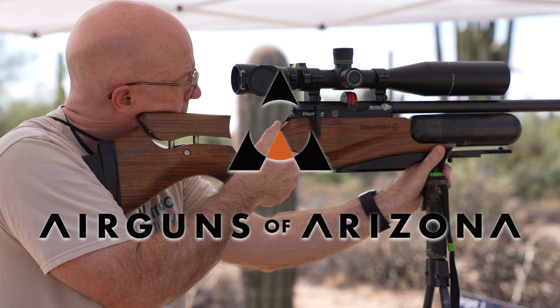Please be sure to check out some of our other PRS videos we have for the Daystate Red Wolf, as well as some other videos on our channel. Remember to like and subscribe. Thanks for watching — I'll see you guys next time.